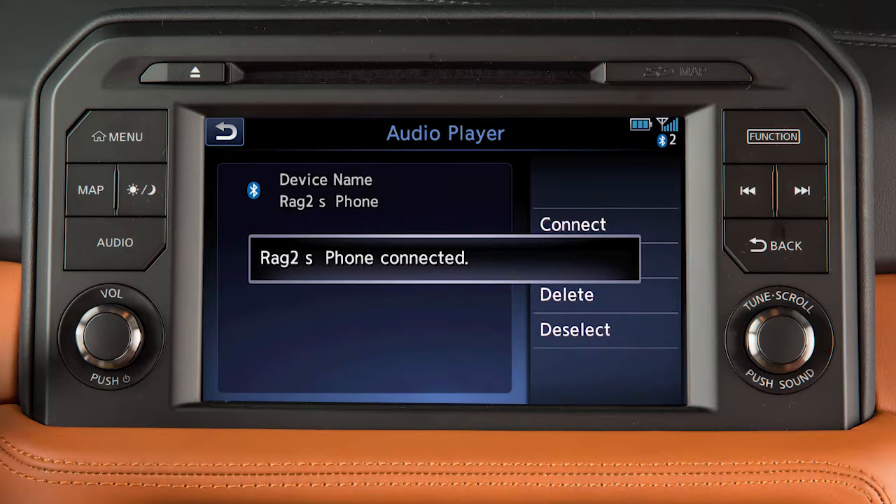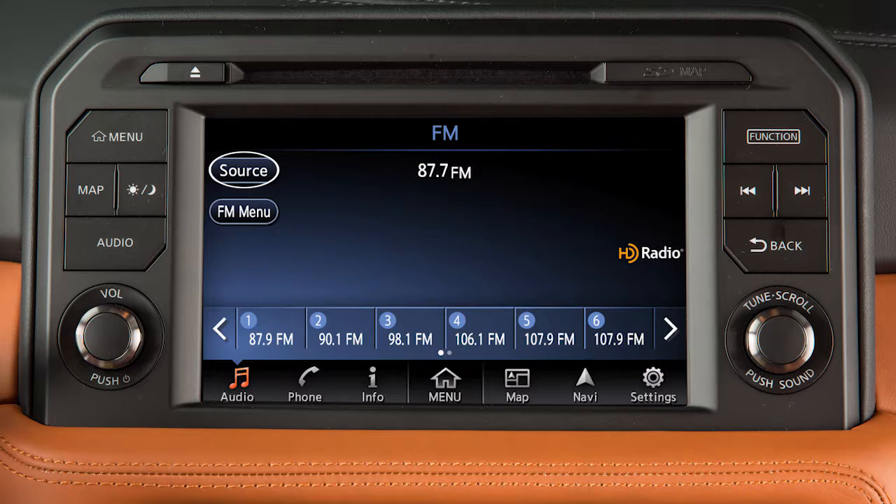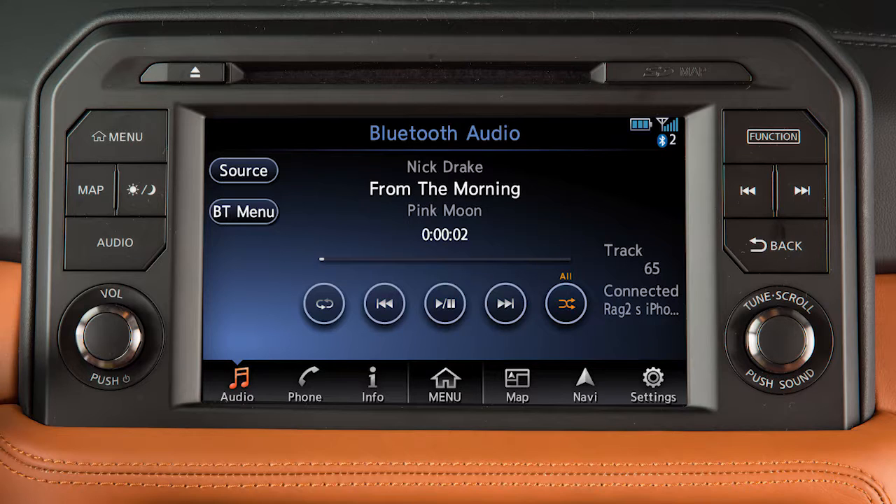Once a device is connected as an audio player, press the audio button. Touch Source, then touch Bluetooth Audio. Track information is displayed on the screen.